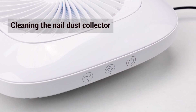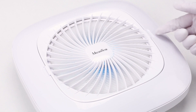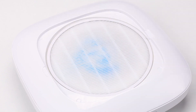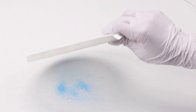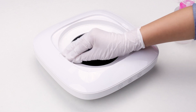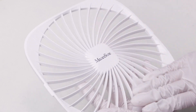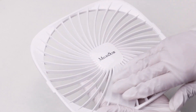Turn off the power before cleaning the dust collector to prevent accidents. Take out the filter and dump the dust out after each use. Wipe away dust from the surface with alcohol wipes. Keep the machine clean to prevent dust from getting inside the machine.